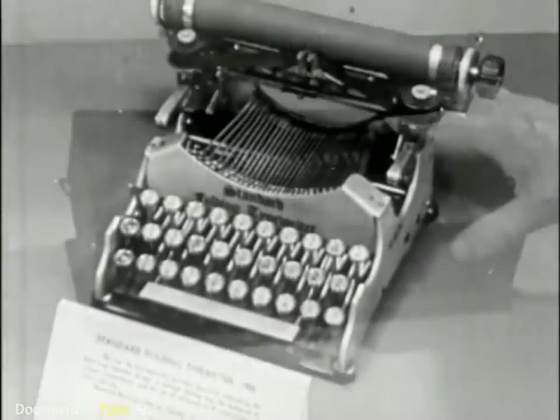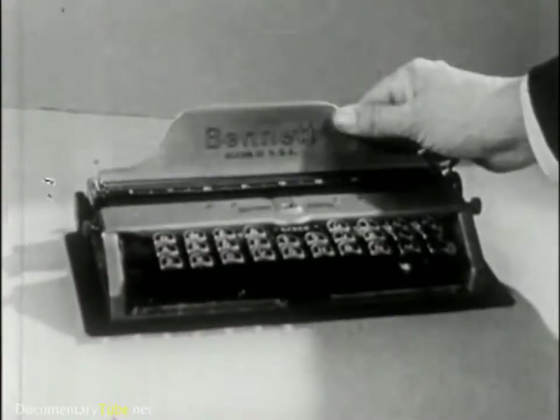This is the first portable, a Corona. And this is the Bennett Pocket Typewriter.